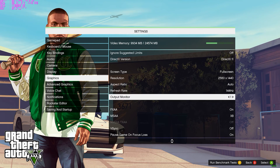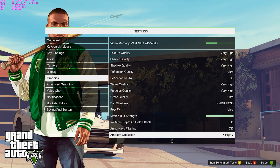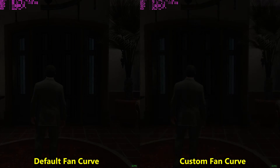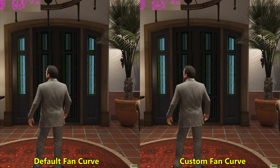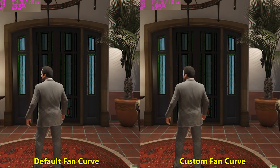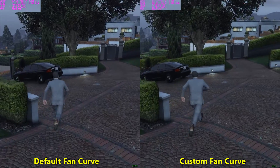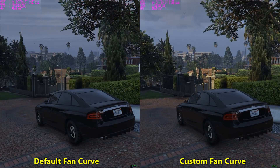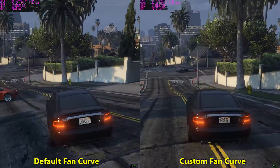Now let's also try GTA 5. As you can see, I have put everything on max — even the anti-aliasing and the grass quality, everything is totally maxed out. The right hand side is using the custom fan curve and the left hand side is using the default fan curve. It is difficult to replicate the exact same thing in GTA 5 because there are a lot of variations such as traffic and weather, but hopefully it gives you some indication that using a custom fan curve does improve clock speeds, frames per second, and the card runs cooler.